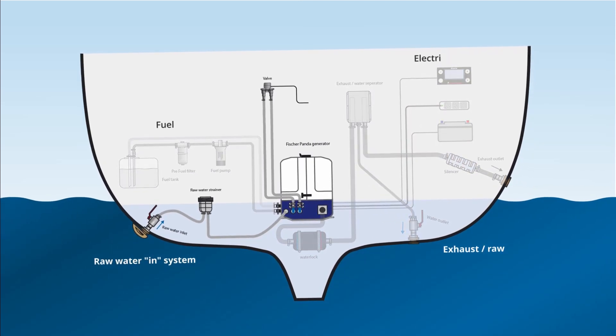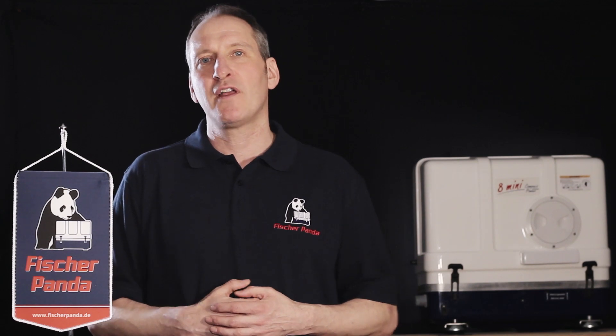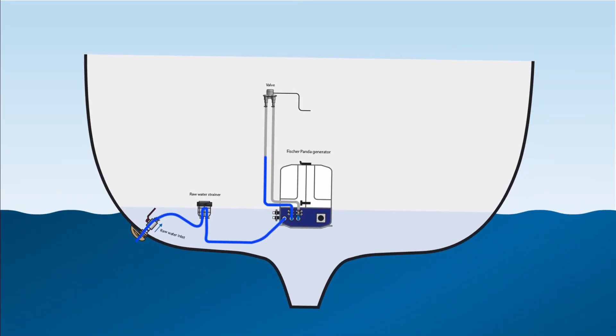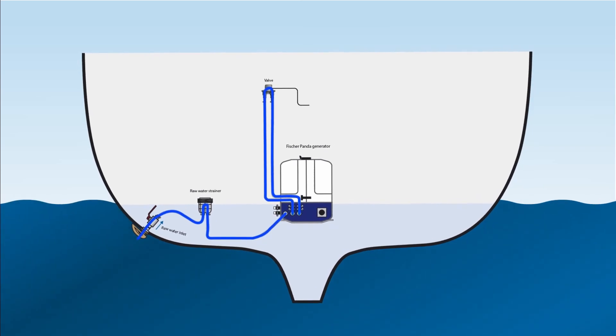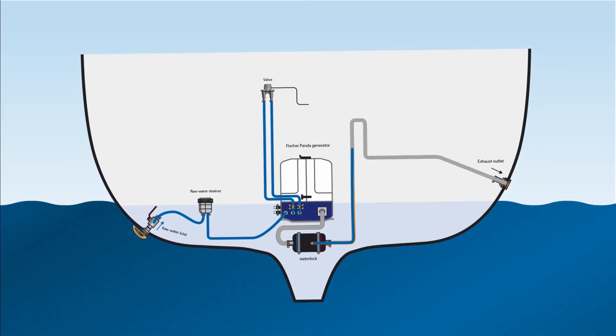The Fisher Panda generators are water cooled using a dual cooling system. Seawater is drawn into the generator, and before the heated seawater leaves the capsule it's mixed with the exhaust fumes. This provides some extra cooling, and they leave the generator together. Both kits are included with a water lock.